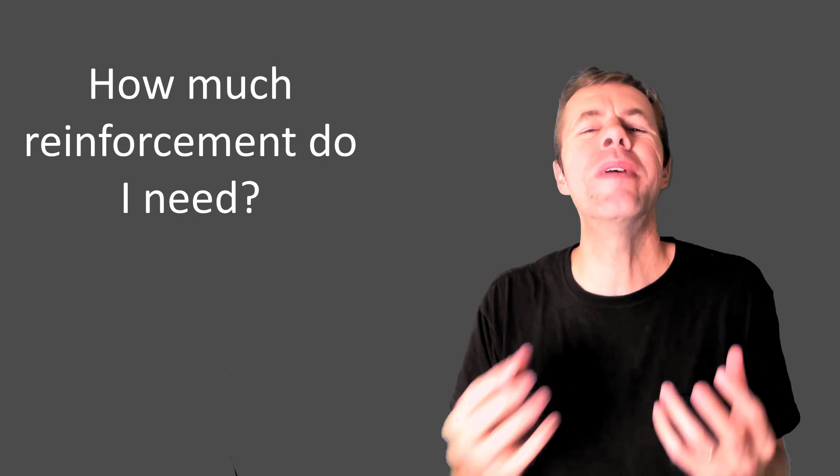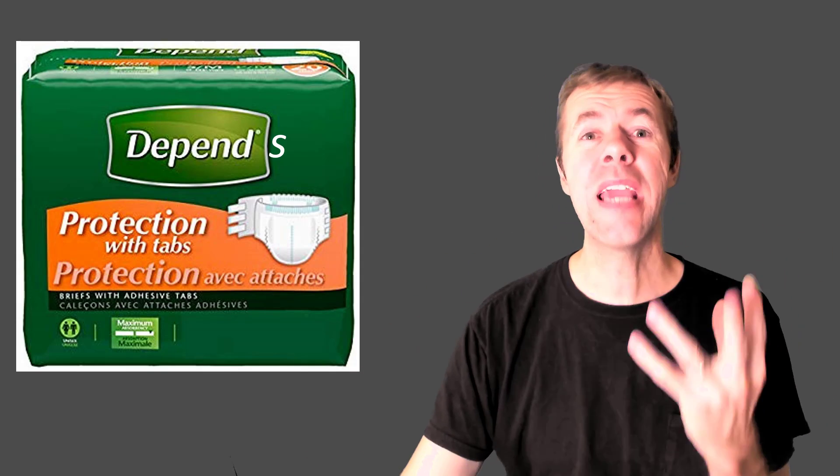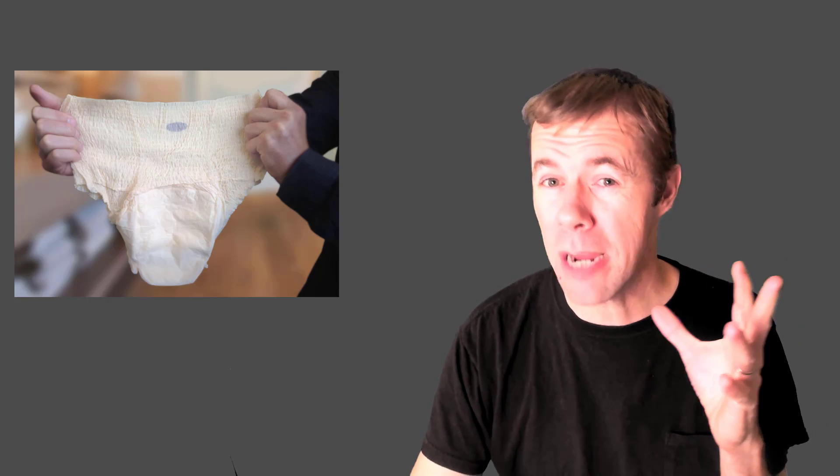So how much reinforcement do I need? Well, it depends — and depends aren't just diapers. It depends on lots and lots of different things, and that's why we have engineers. They help us figure out these problems and calculate and see exactly how much we need.